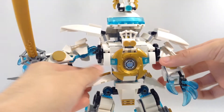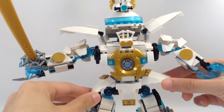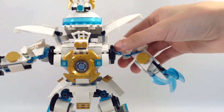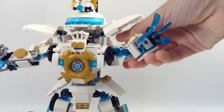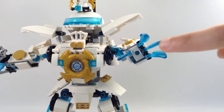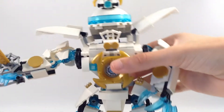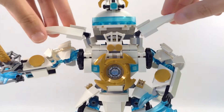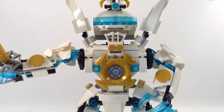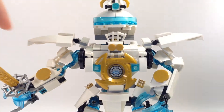The waist pads move. The arm without a sword still holds up because of that hole. His shoulder armor moves up and down, and you can move this up too.